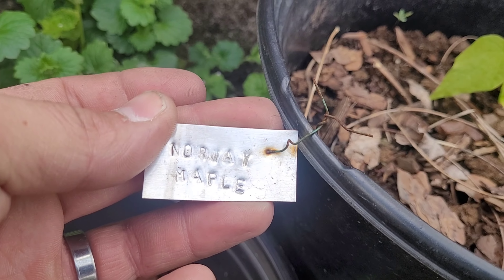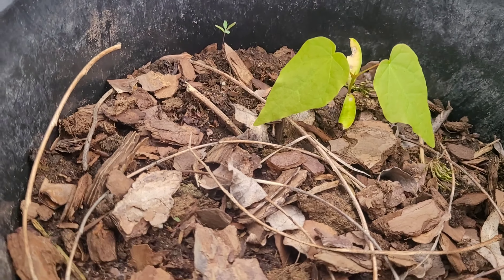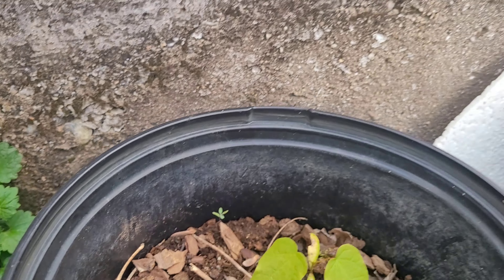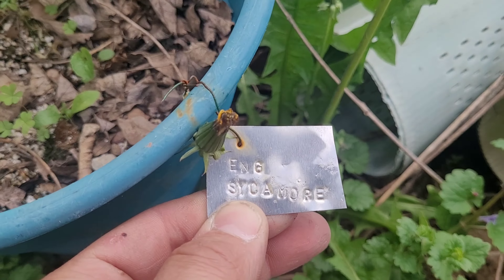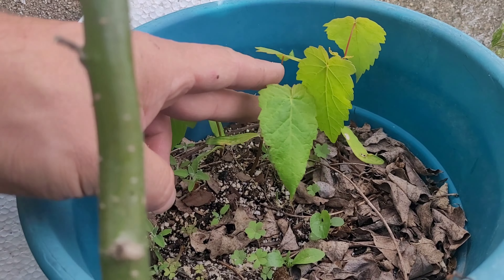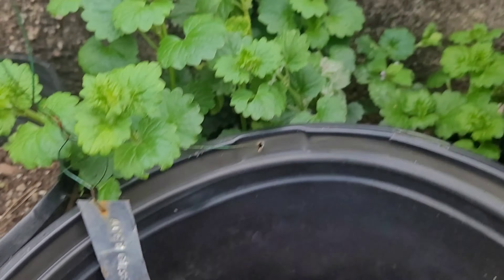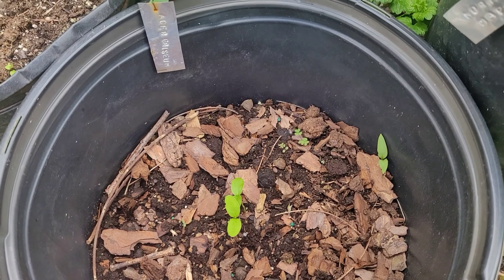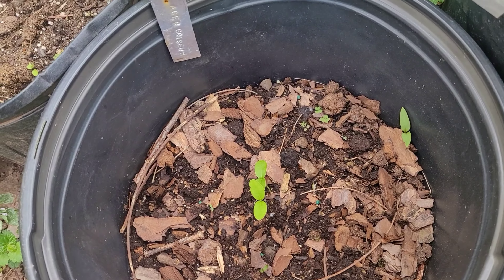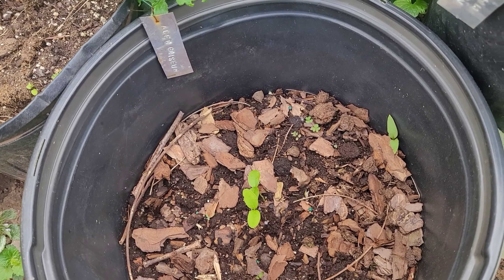We're going to check on the trees, so let's go check them out. First up we have the Norway maples — as we can see, we've got one that came through really strong. Then over here we have the English sycamores, and I have three of these that are coming in really nicely so far. Right here we have the Acer griseum — those ones haven't come in yet, and that's all right. A lot of times with these seeds it's a harder sell; it takes about two years for them to germinate. So that's where I'm at with those ones.